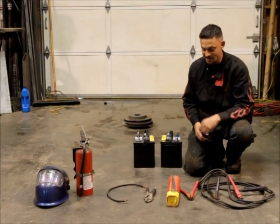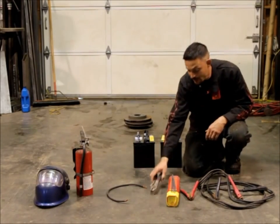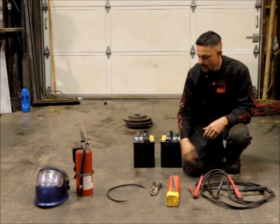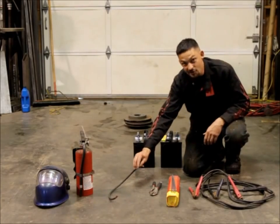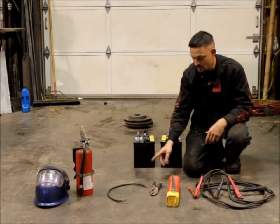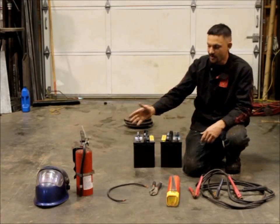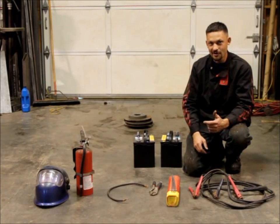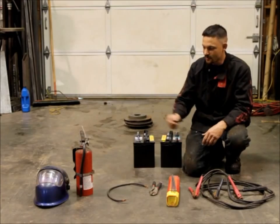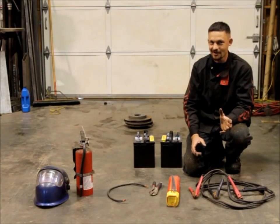A set of jumper cables — everyone should have a set of those. A pair of vice grips for holding the welding rod, just because the clamps on jumper cables really don't hold the welding rods very well. You need a piece of wire to wire the two batteries in series. You can use a second set of jumper cables for this, but I like to just keep a short length of 4 gauge battery cable in my toolbox. You're going to need a welding helmet. Since I'm in the shop I've got my auto darkening welding helmet here, but you can just get a cheap Harbor Freight one and throw it in your toolbox. And then of course a fire extinguisher, just because the grass on trails and hot welding sparks don't mix.